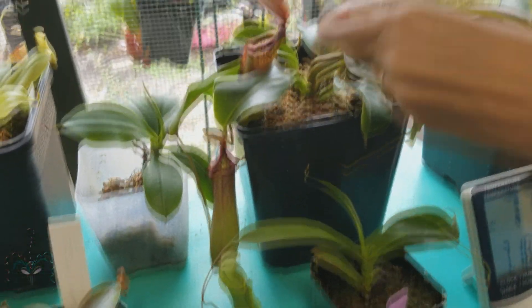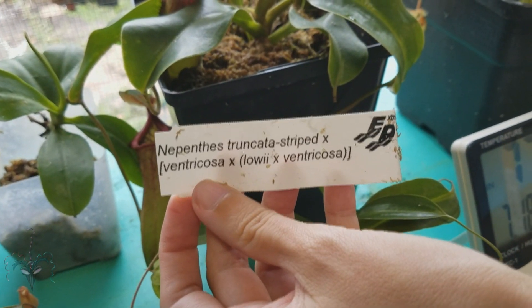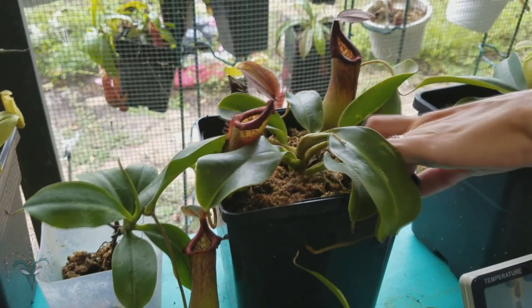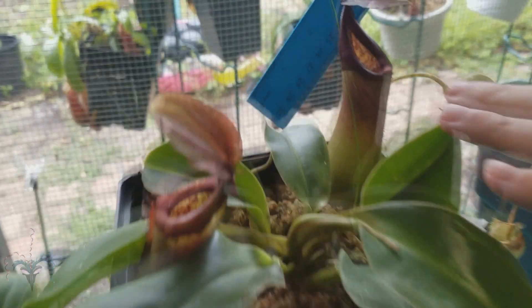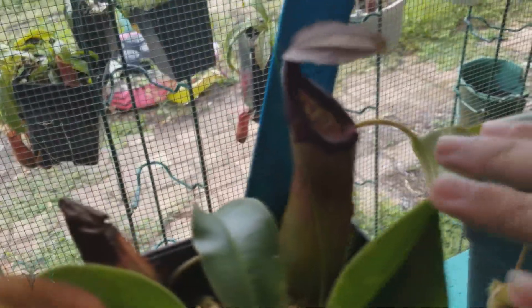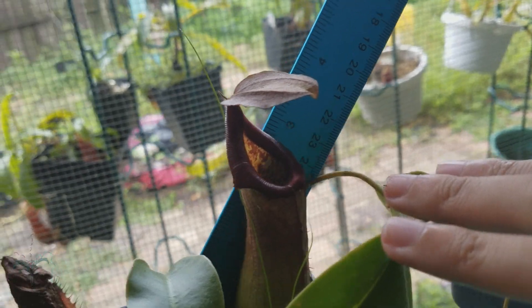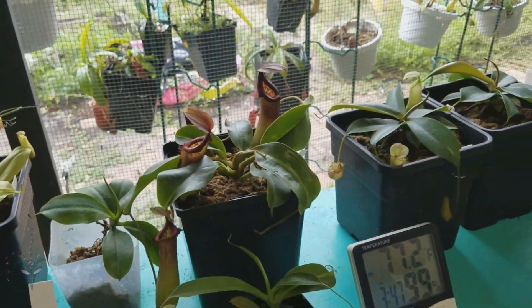This is the hybrid of Tracota cross Ventricosa, cross Lola cross Ventricosa. It's about three and a half inches. It's hard to get in there because it's under the shelf.